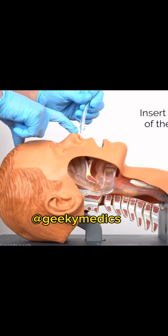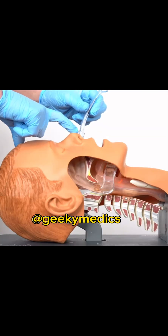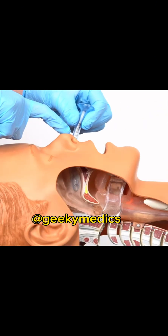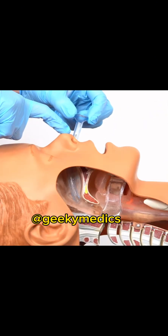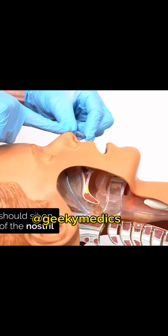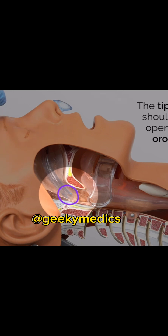Then we're going to gently insert the tip into the nostril, heading downwards, gently twizzling the tube, letting it gently seat itself in. Keep pushing and gently twizzling until the flange sits comfortably on the outside of the nostril. You can see on the side cut where the tip of the tube is. If the tube was too long, the patient may start gagging or coughing, in which case you'd remove it and replace it with a smaller size.